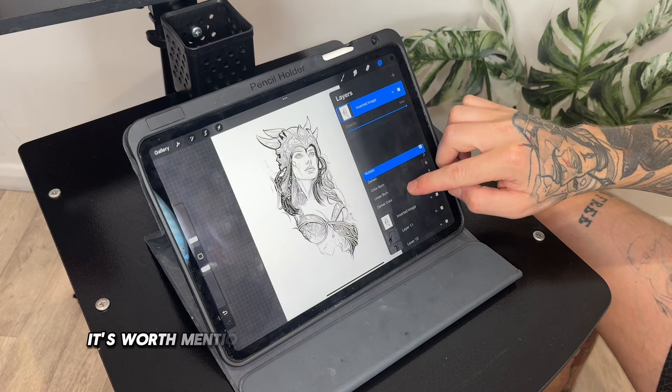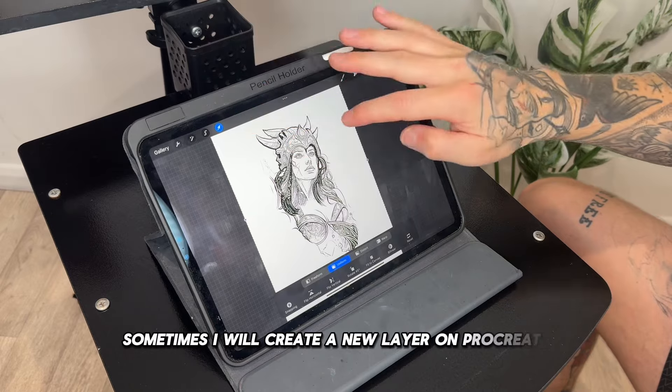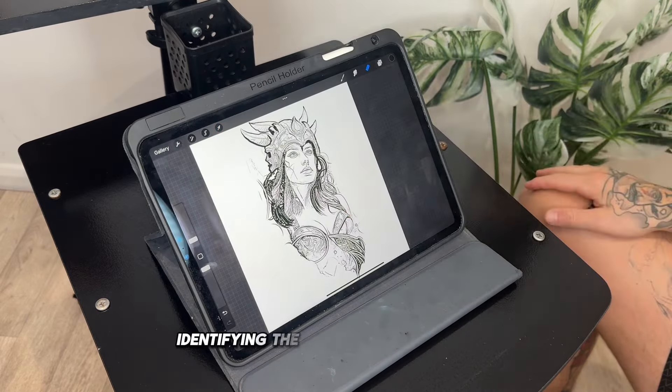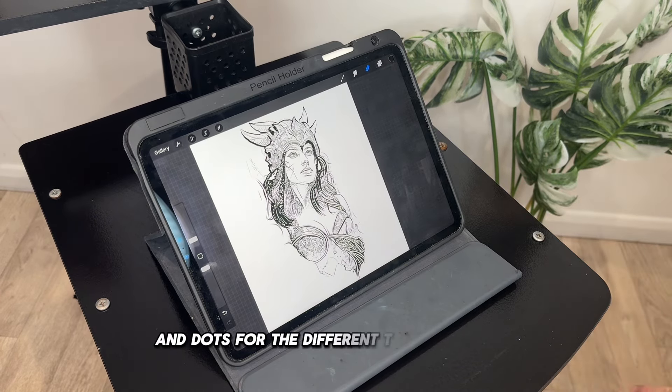It's worth mentioning that I don't always use this method. Sometimes I will create a new layer on Procreate and directly draw over the image, identifying the blacks with hard lines and dots for the different types of shades.